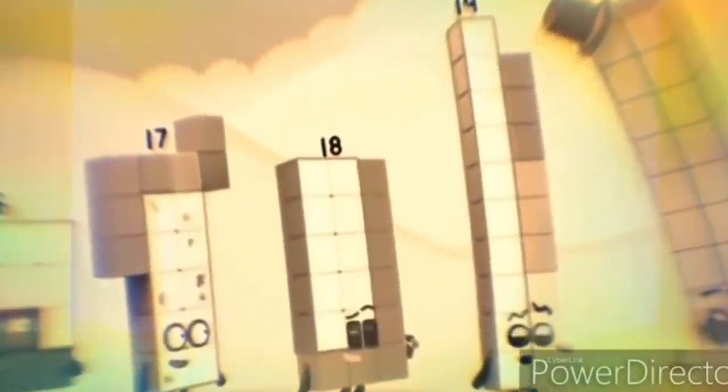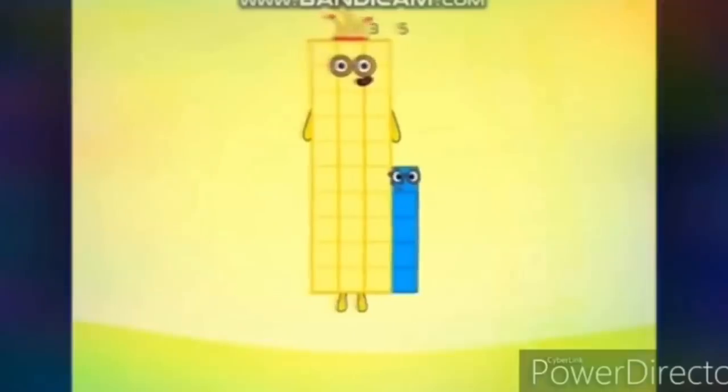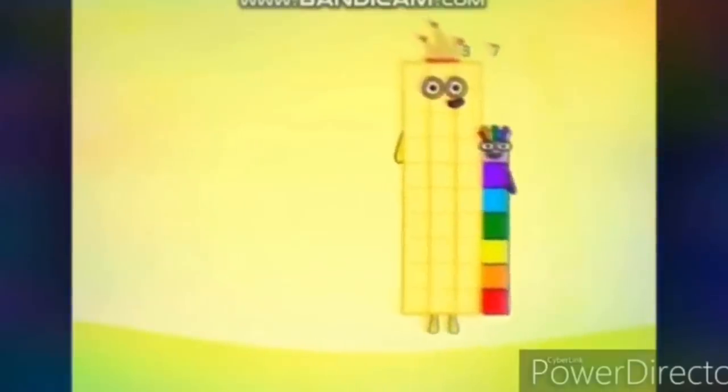Two arm circles. 31, 32, 33, 34, 35, 36, 37, 38, 39, 40.